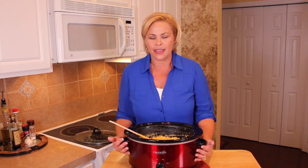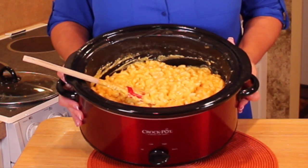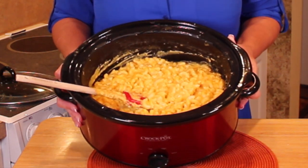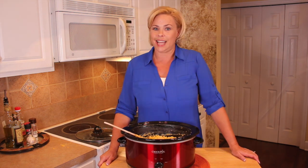And this is the result — creamy, yummy crock pot mac and cheese. It is going to be a big seller at your concession stand, or it's perfect for a big group of people. Thank you for joining me, and we will see you next week on SimpleSolutionsDiva.com.